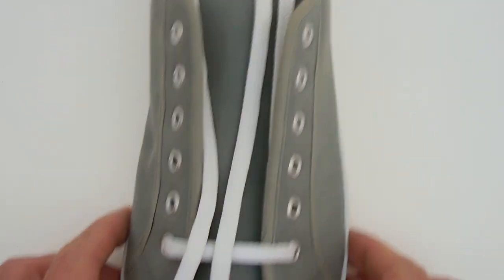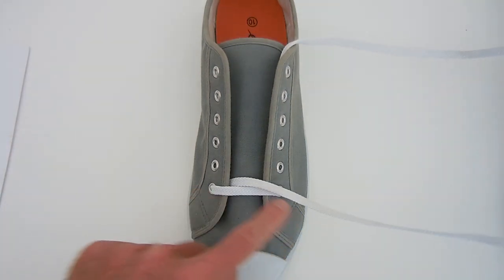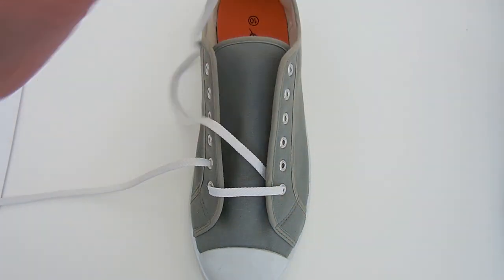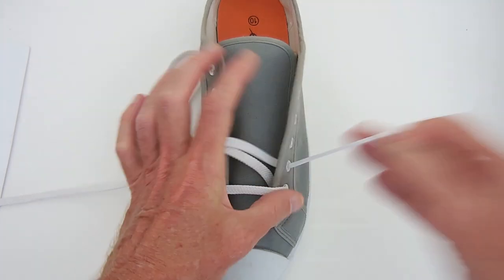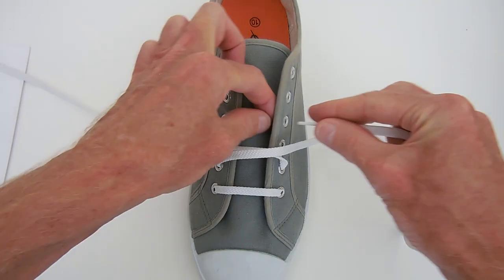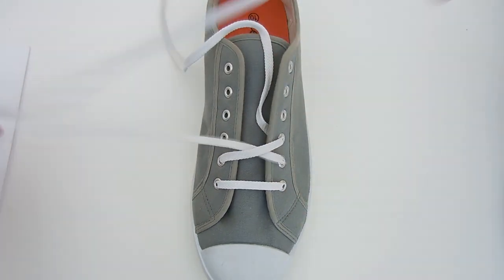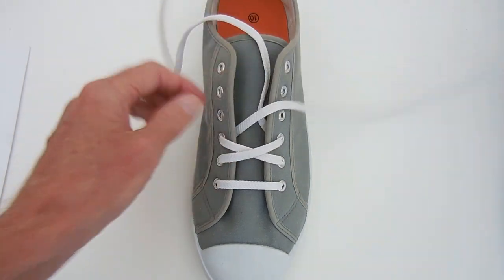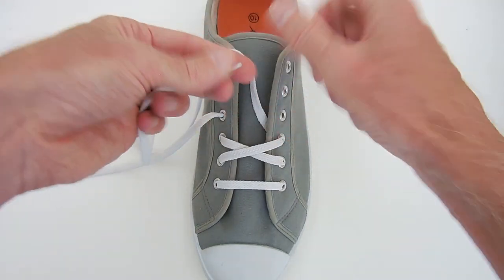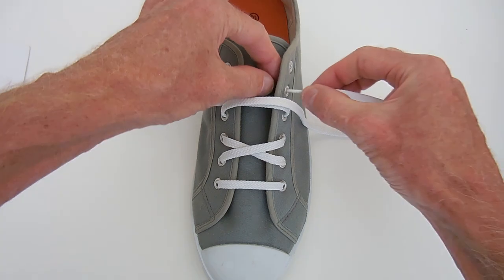Now let's go to a real shoe and show you how it's laced. I've started with the lacing running straight across and in through both bottom eyelets. We begin by running straight up the inside on both sides, and out through the next higher eyelets. Then we cross the ends and run in through the next higher eyelets. Now we once again run straight up the inside, and out through the next eyelets. Cross the ends again, and in through the next eyelet.